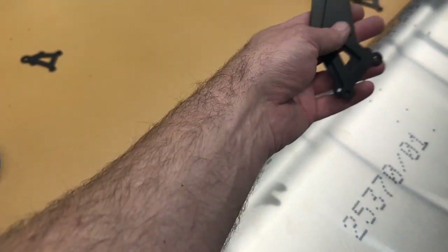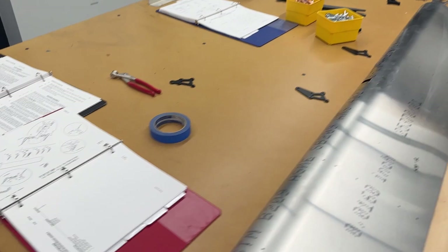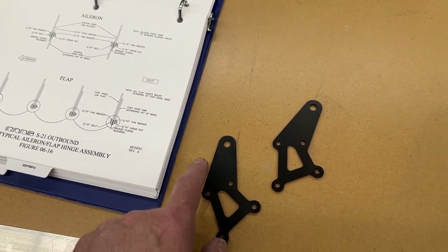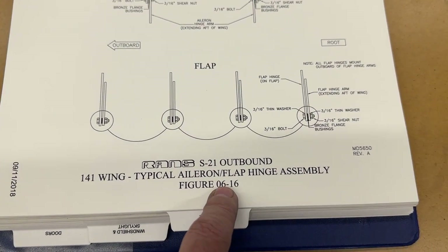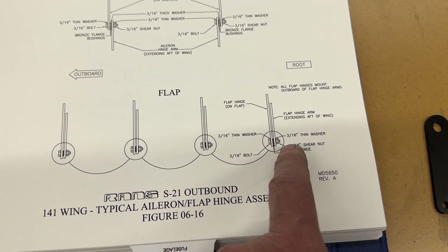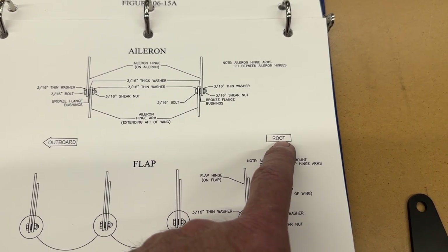I've got the flap hinges here - there'll be four of them for this flap. This is the right-hand flap, so this will be the root and that'll be the outboard end. According to the manual, I need to press in the bronze bushings, and there is an orientation here - there are going to be a set of lefts and rights for the left and right flap. According to manual page 6-16, the flanges of the bushings are to be on the root side of the flap. It shows the bronze flange bushings with the flange in between the flap hinge and the hinge arm that comes off the wing.